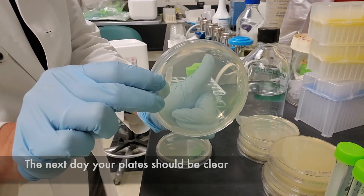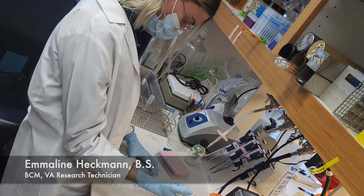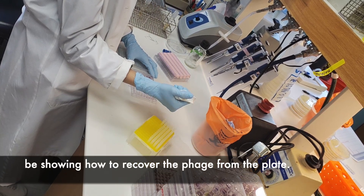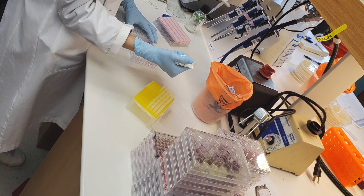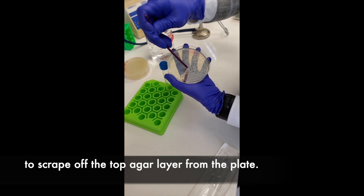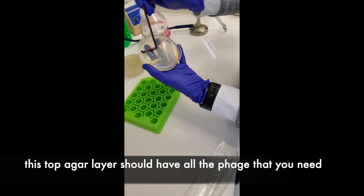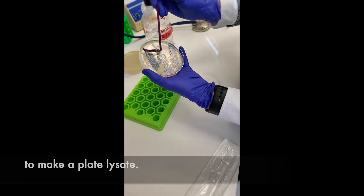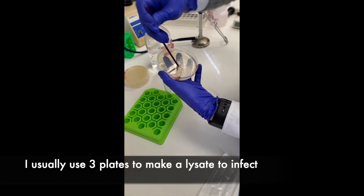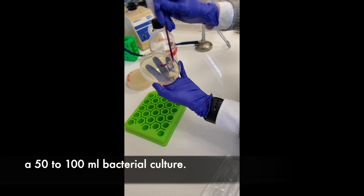The next day your plate should be completely clear, like you didn't even add bacteria. Emeline Heckman is an amazing technician who will be showing us how to recover the phage from the plate. Emeline is using a sterile cell scraper to scrape off the top agar layer. This top agar layer should have all the phage you need to make a plate lysate. I usually use about three plates to make a lysate to infect a 50 to 100 ml culture.